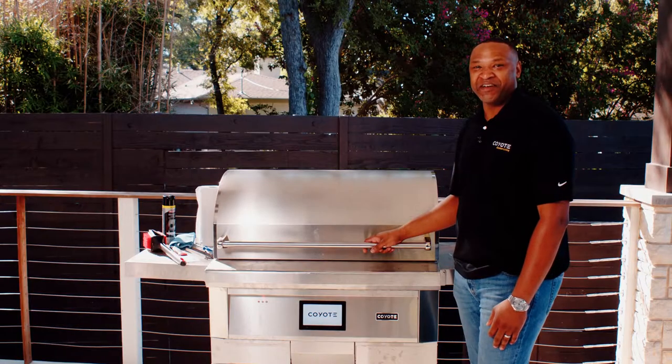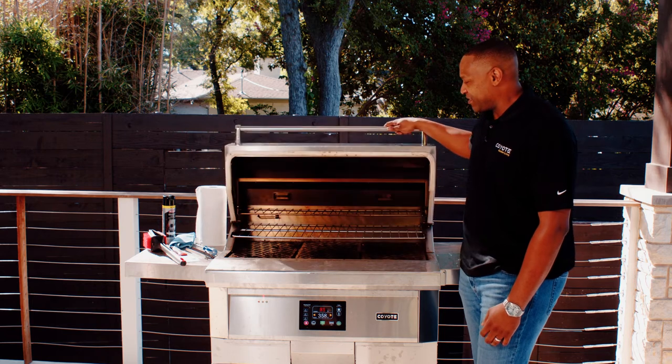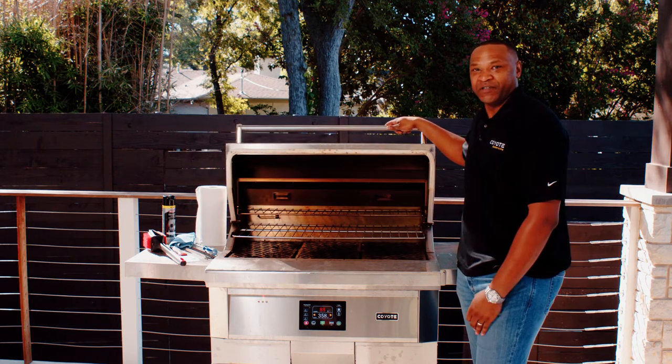Hi, my name is Antoine and I'm the product service manager for Coyote Outdoor Grills. Today we have our 36-inch pellet grill and we're going to go over the best way to keep your grill cleaned.